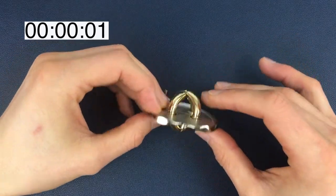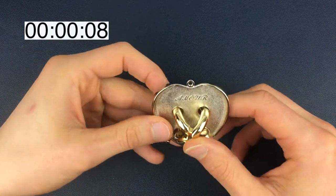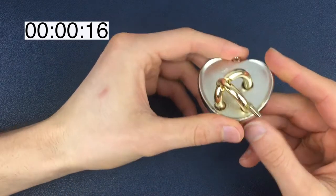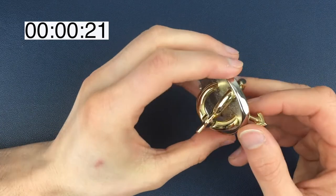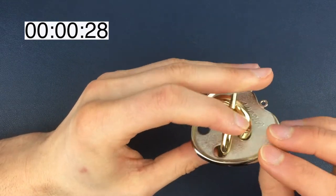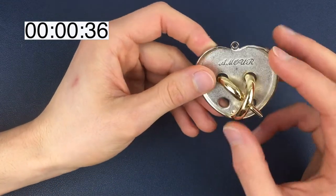Here is the Amor puzzle, made up of three pieces, arranged very nicely. Our aim is to separate these two pieces from this heart-shaped shell. These are the male and female shaped pieces, and I think the arrow and the cross are pretty much just decoration — I don't think they're going to be any factor in the actual solving of this, but it looks interesting.